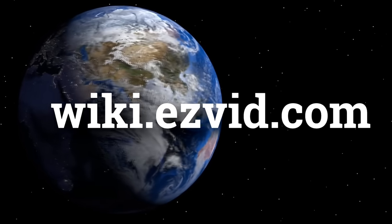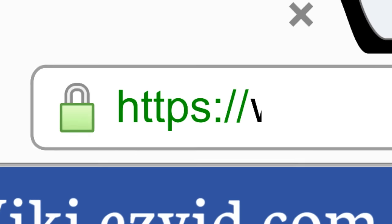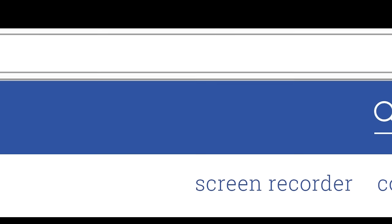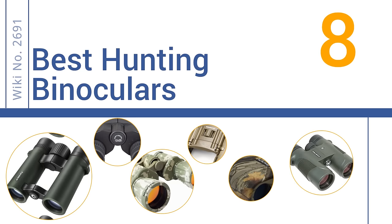wiki.easyvid.com. Search EasyVid Wiki before you decide. EasyVid presents the 8 best hunting binoculars. Let's get started with the list.